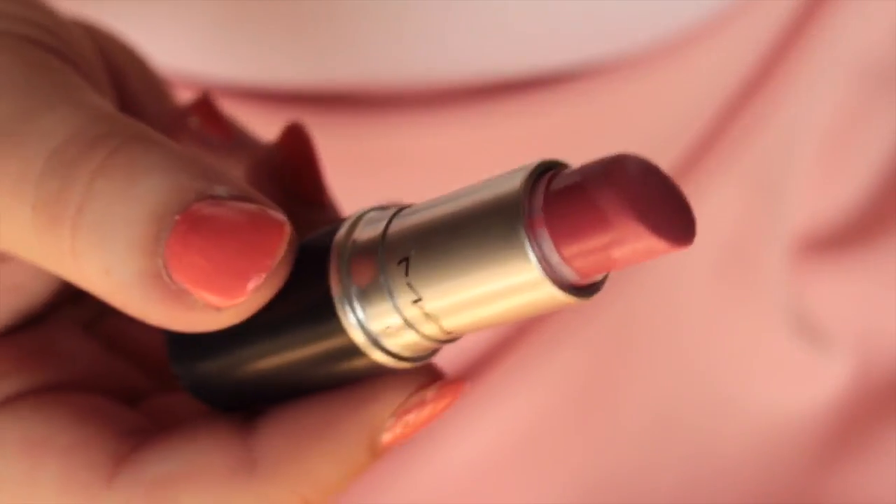And finally for lipstick I'm using MAC's Please Me lipstick — and we're all finished! I really hope you enjoyed this look. If you did, let me know in the comments below and give it a like. Don't forget to subscribe and I'll see you very soon. Love you, bye!